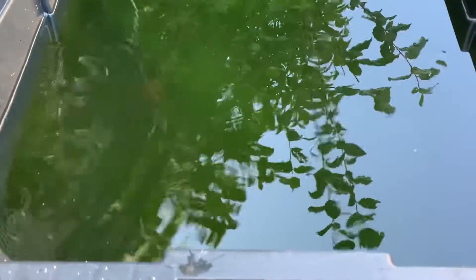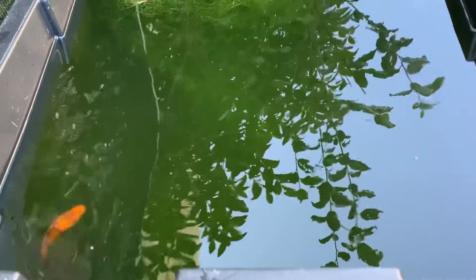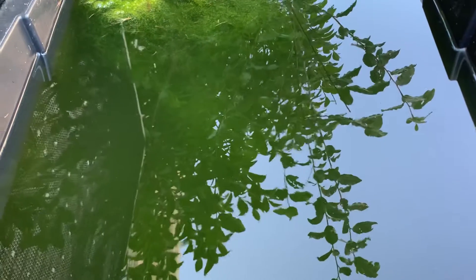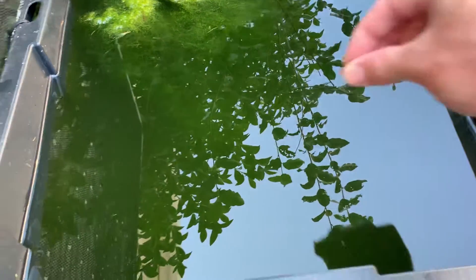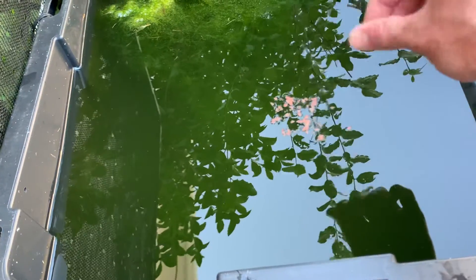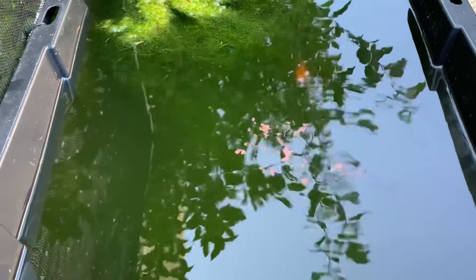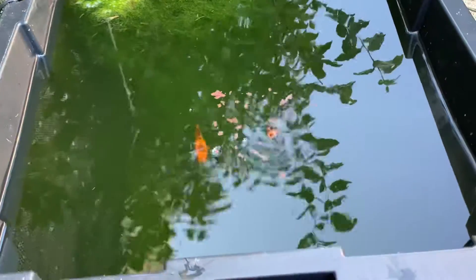One of the males has a little extension on his tail, so I will eventually move him to a different location — that's not something I want to breed for. I'm not sure if there's some lyretail molly in this line or what, but it's definitely not what I'm looking for. I would like to selectively breed these guys for males with a really big black sailfin. Today they're eating Extreme Krill Flakes, and I go back and forth between that and Extreme Algae Flakes, which are a spirulina-based flake food.